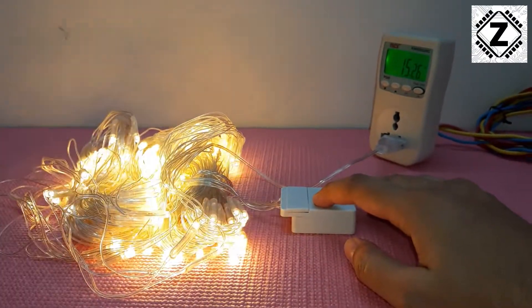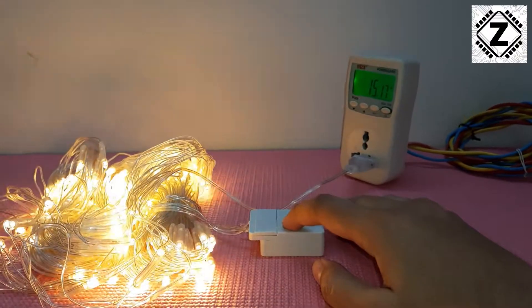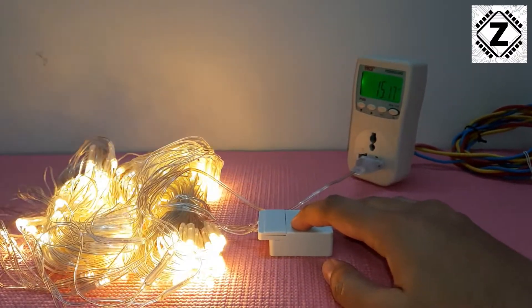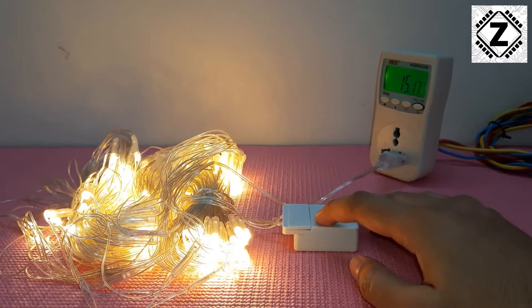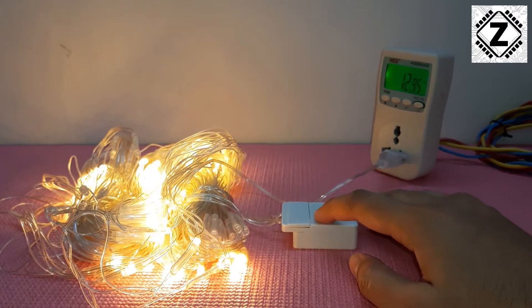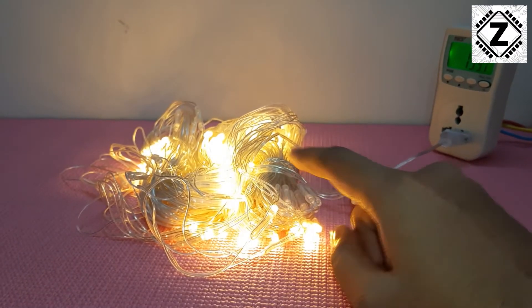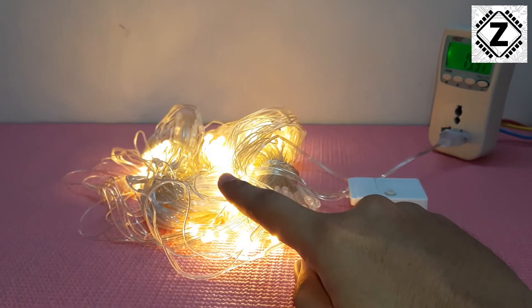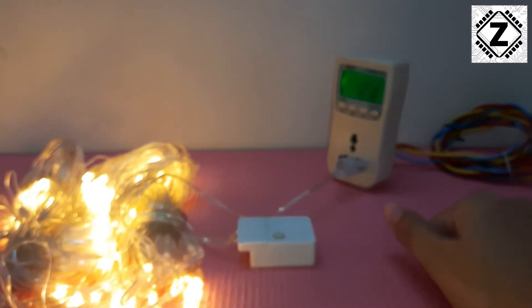I'm going to change the mode using this switch, and now it's doing a different pattern — power consumption here is around 15 watts. In this next mode, half the LEDs glow at one time, then the other half glows. You can see the power consumption on my power meter.